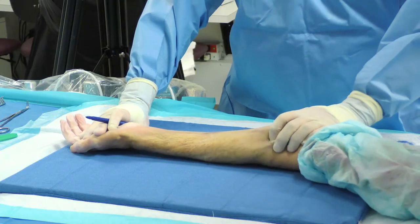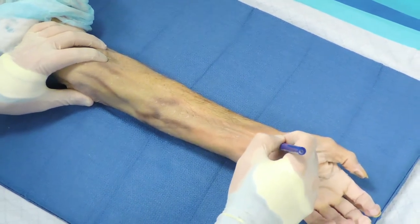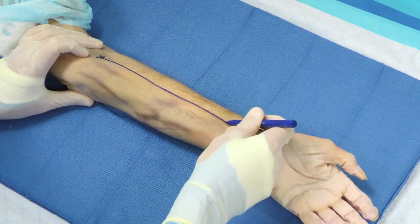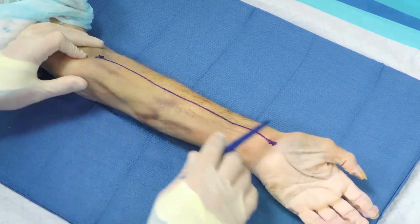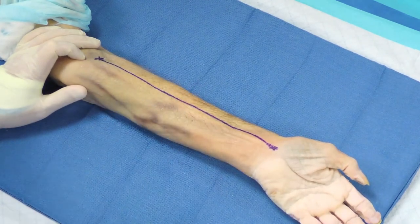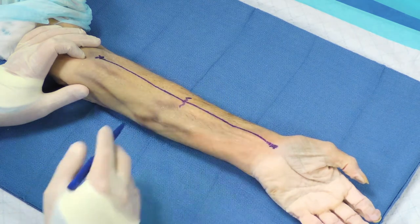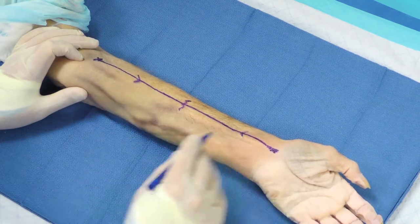I can feel the biceps tendon right here and here is the FCR crossing the wrist crease. I'm going to connect those two lines, and we can cut anywhere along this to get to our fracture. We'll suppose today that we have a mid-shaft fracture, which is probably the most common type of forearm fracture that we see. For a standard approach to this fracture line, we'll use somewhere along this incision from this arrow to this arrow.